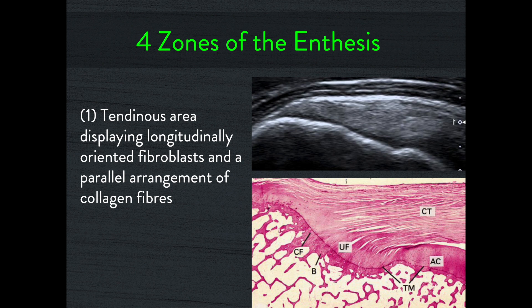The enthesis is a really amazing piece of engineering. It's made of four different zones — it's the construct we need to attach a piece of collagen, which is very soft, onto a piece of cortical bone, which is very hard. The first layer is the soft collagen itself — the tendon, in this case the supraspinatus tendon.